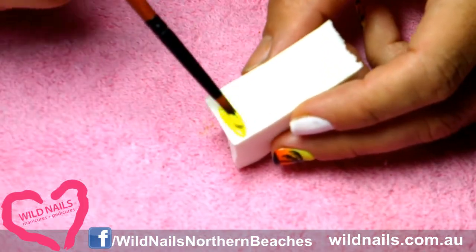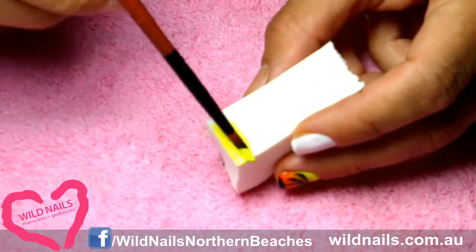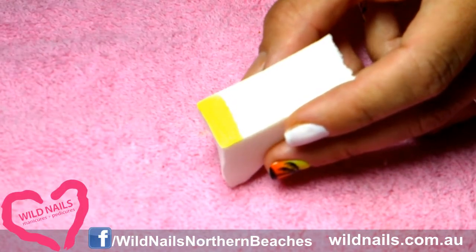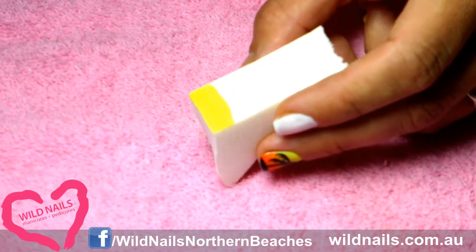Grab a regular old makeup sponge — I got this one at Coles, but you can grab them at any place, including Priceline. Start dabbing two thick strips of yellow and orange onto the edge of the sponge.